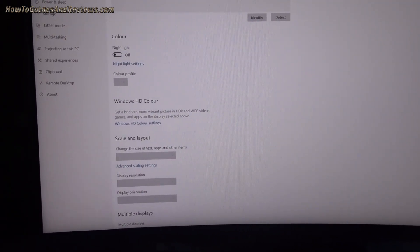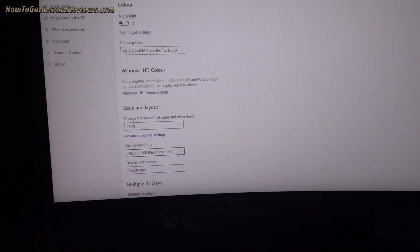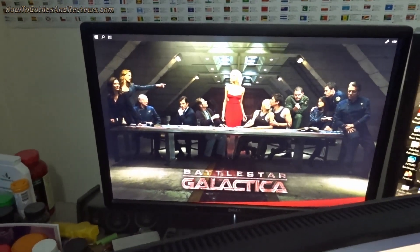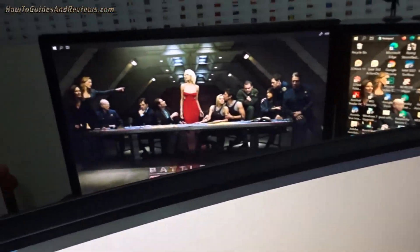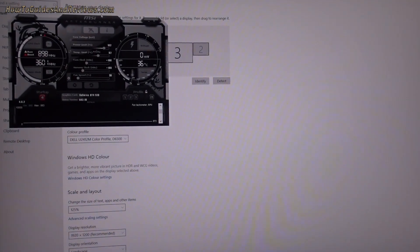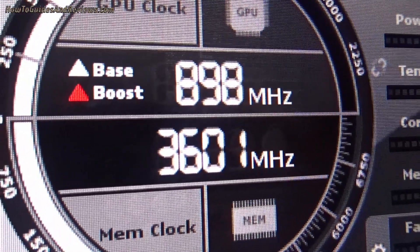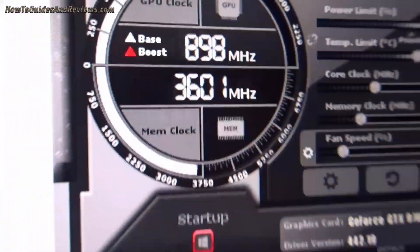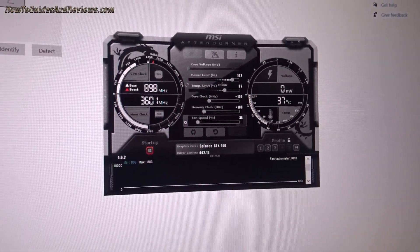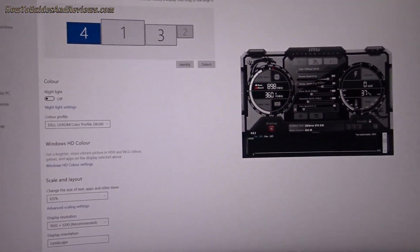Display number four is full HD - that's that screen. So we've now got three screens running off the GTX 970. I heard the fan spin up. Temperatures increasing, clock speeds increasing, and I think that can go up to about 1300. Memory's at full 3600 - it's slightly overclocked.